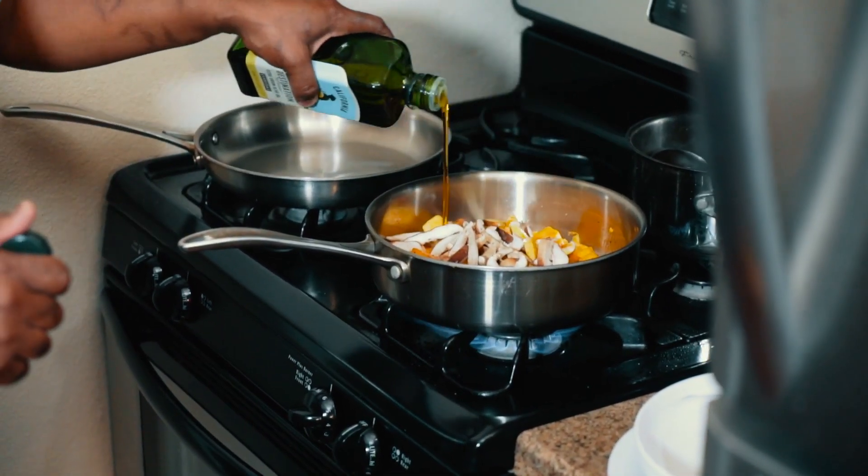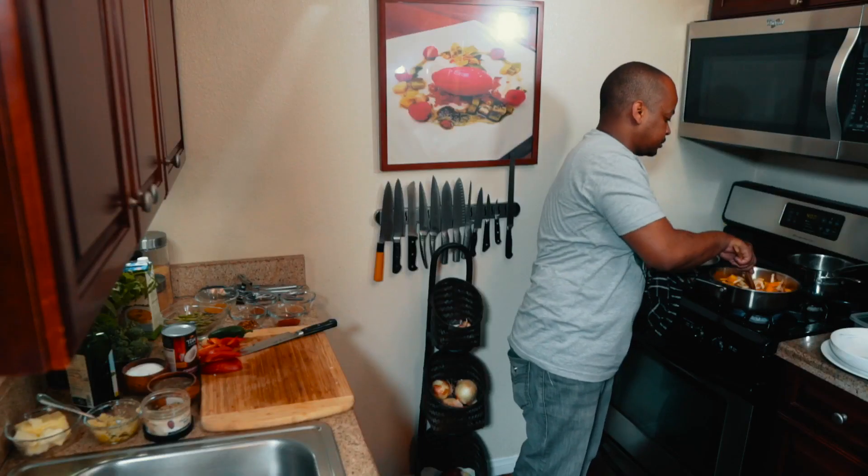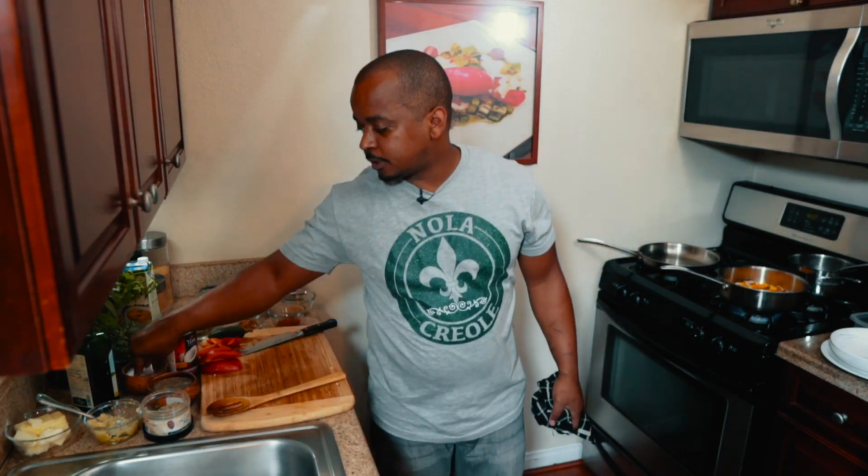Just add a touch more olive oil. Now we're going to add some salt.